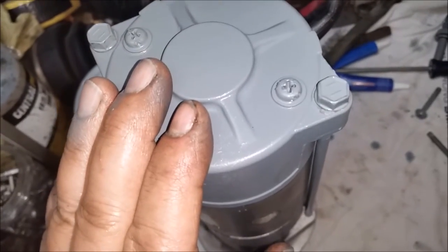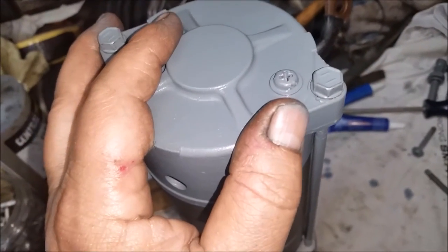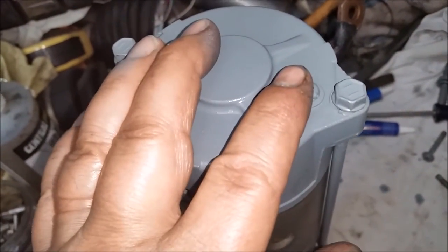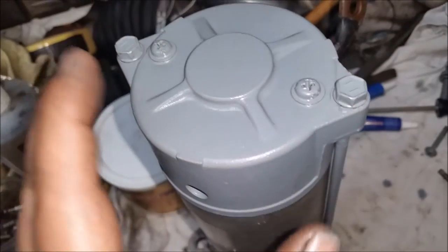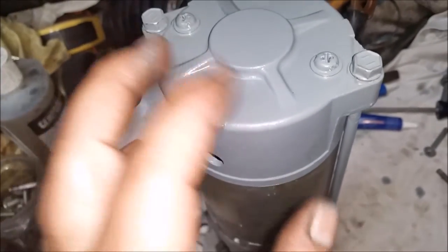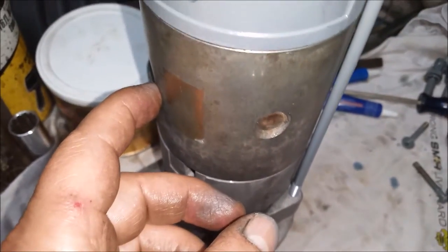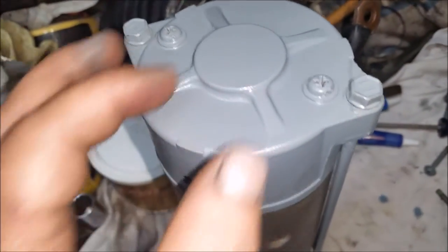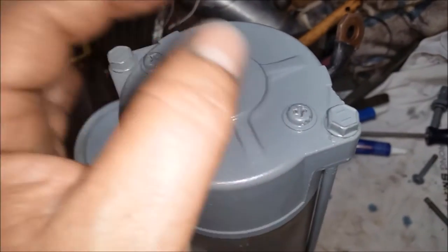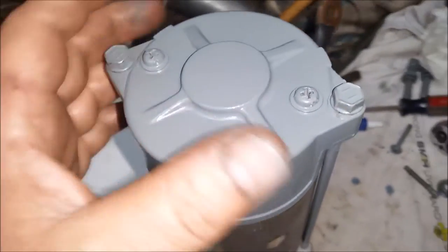One thing about this: once you put this housing on and you get the brushes on and you get this screwed down, you're committed to putting these in. If you try to pull this back off, the brushes will come off again. So make sure you have this where you need it before you tighten up the last two. Because once you're done, you've got to clean the grease off the bearing again and reset it again. And the only reason I know that is because I made that mistake.